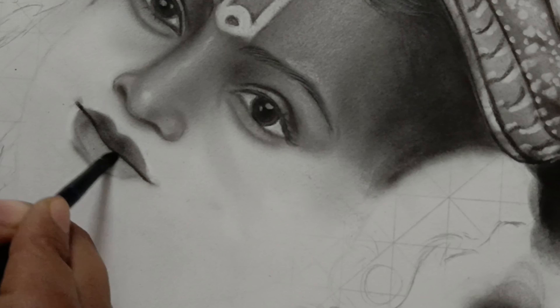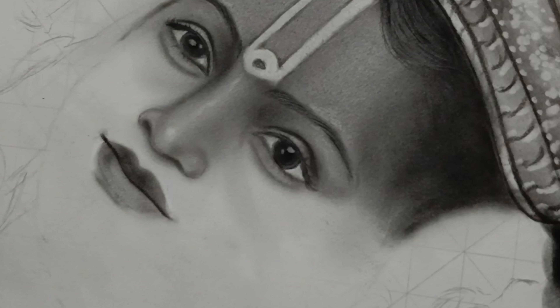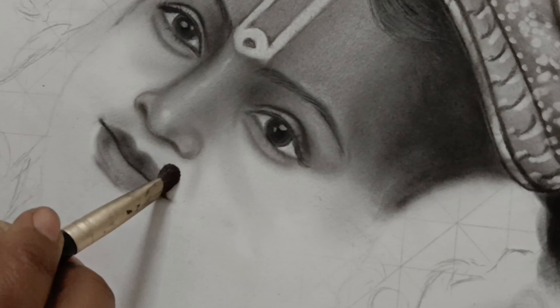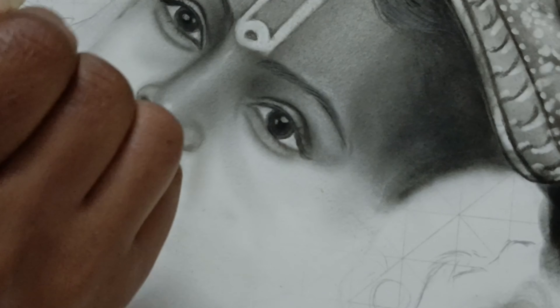This Shri Ram Lala sketch I made on a client's order, and I have a copy of this which I will take to the temple next week. I will upload a short or reel of that, so you will be sure to see that — keep watching!